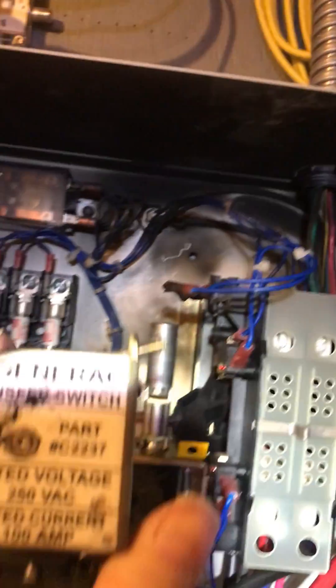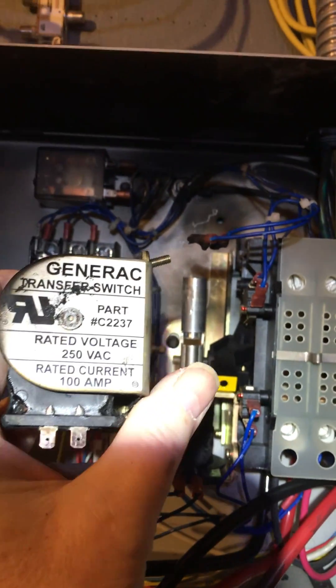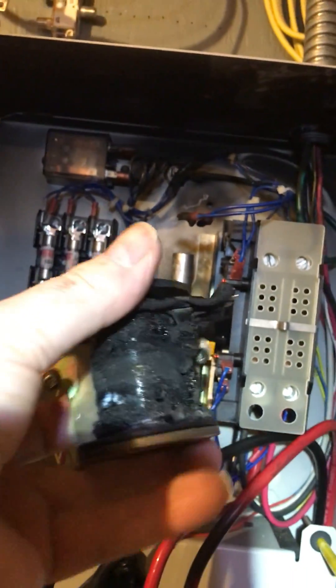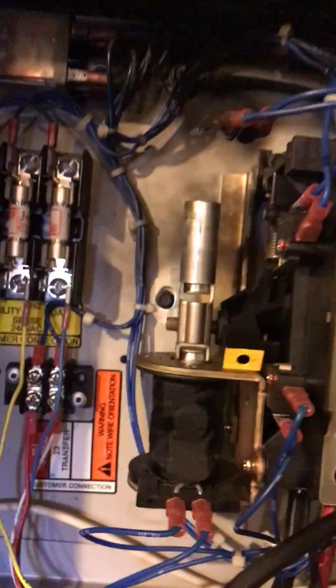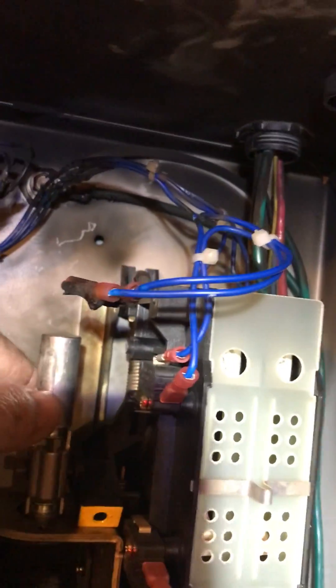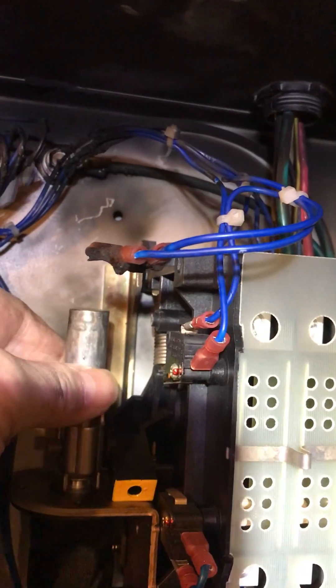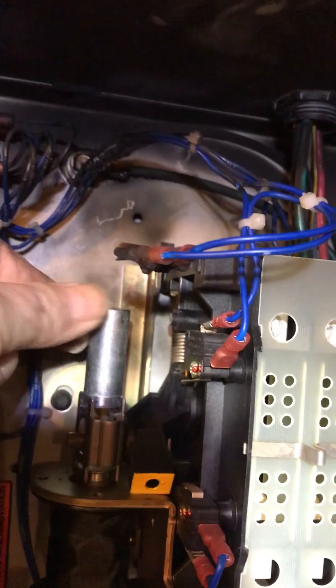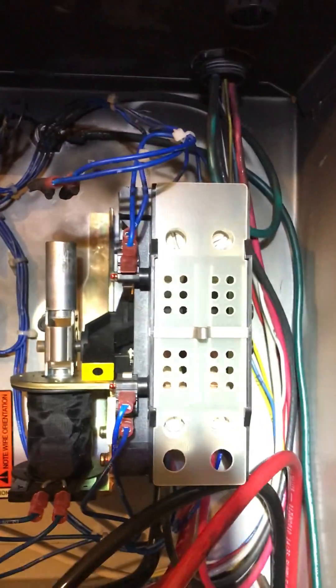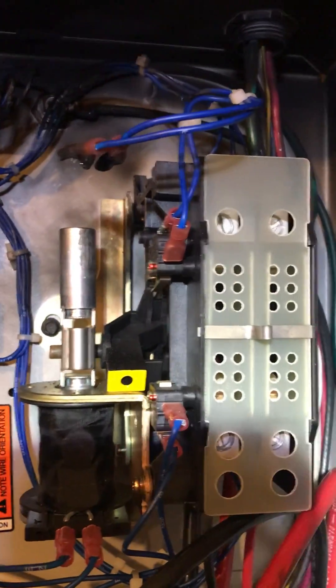I removed the bad one off the top — this is the one that burned up. There was some sticky stuff right here, so I used my linoleum knife and edged it to get it off, because I don't want it to stick inside the new one — not even give it a remote chance.